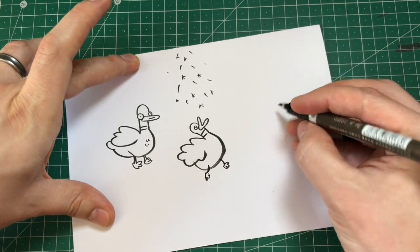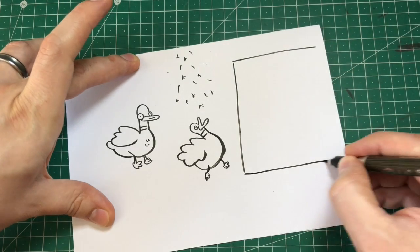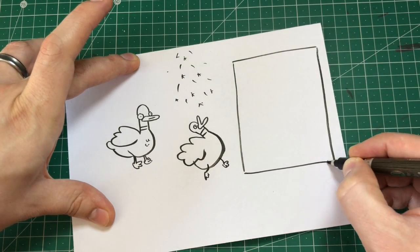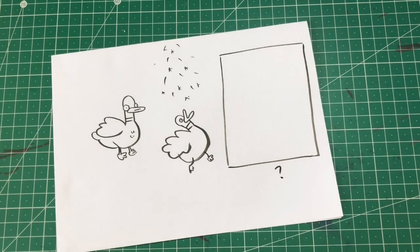The next thing that happens is that the duck turns into... what? I'm going to leave you to finish that one off. All the instructions are in the notes. Cheers.